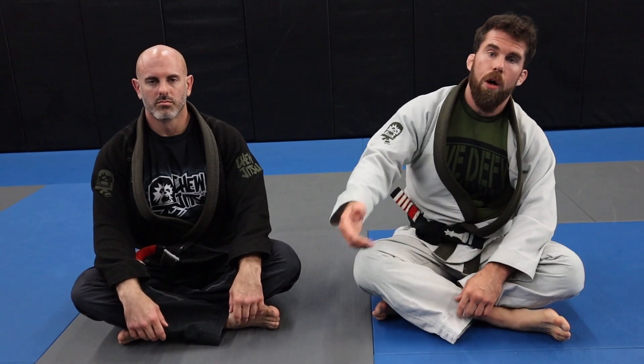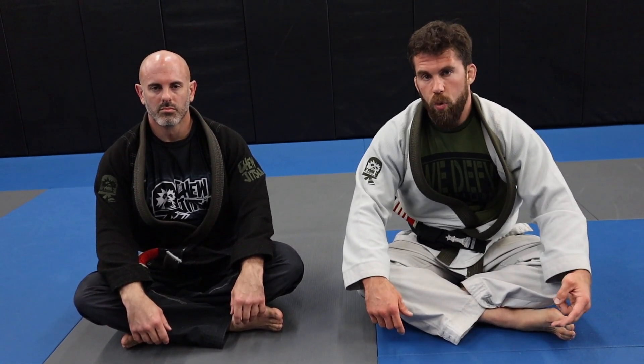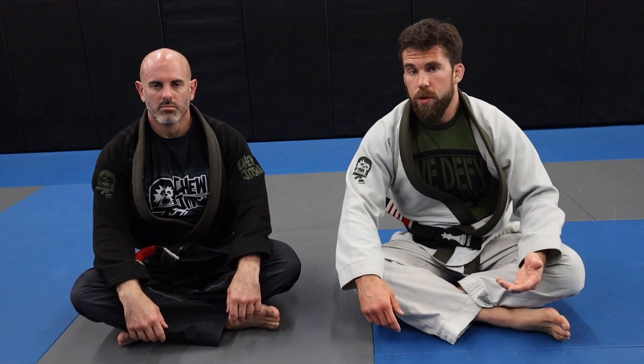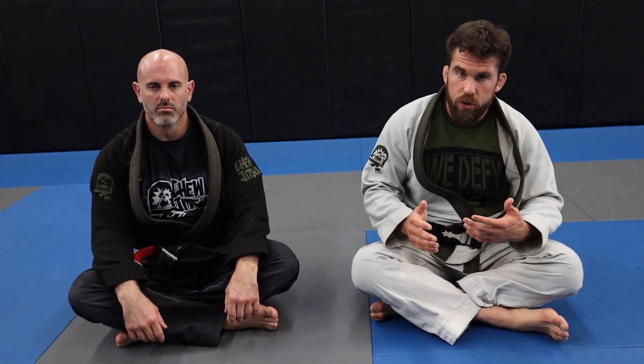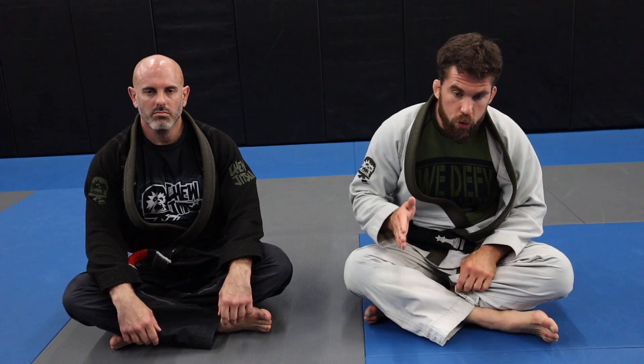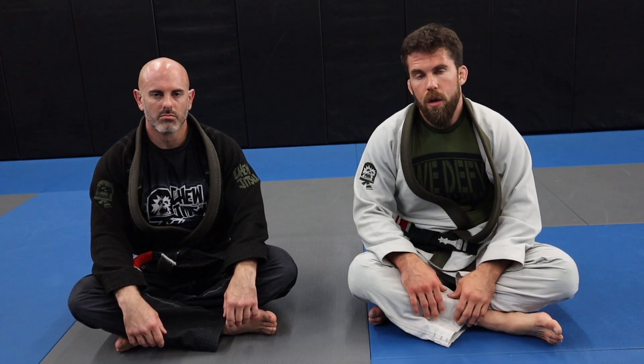Those are two ways I like to take the back from a guard passing situation — they're workhorses for me and I've used them a ton over the years. The key to both movements is timing; neither one is very complicated. It's about being really sensitive to the movements, so you need to drill them a lot. Once you get them down, you'll just feel the dip on the far side roll and feel them expose the back on the near side slide. Drill them, or at the very least try to hit them in rolling for a long period of time to learn how they work.